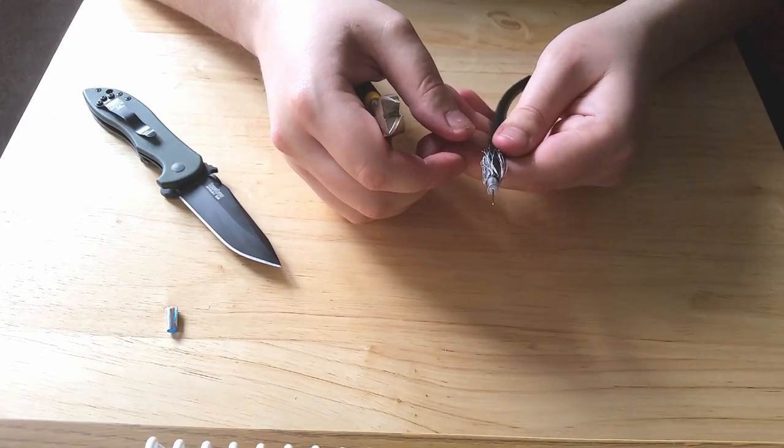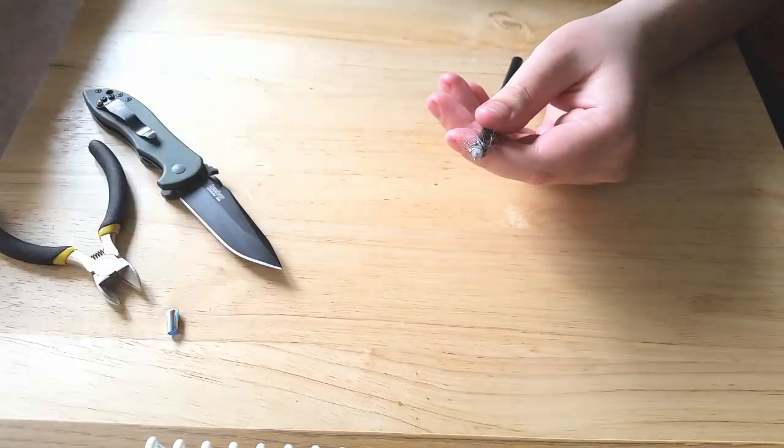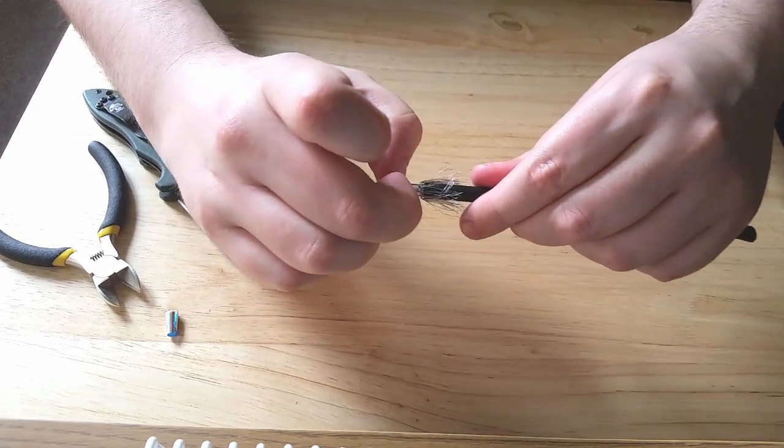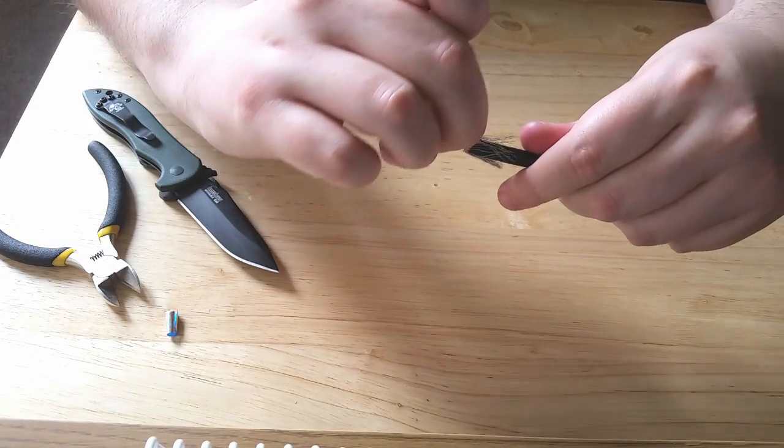What I'm going to do now is gently use my fingertips and nails to wipe off any fibers or strands left on the copper, making sure we get a nice clear connection.